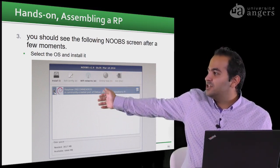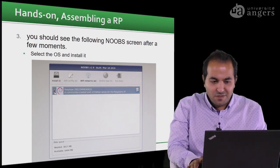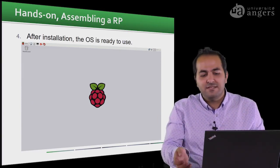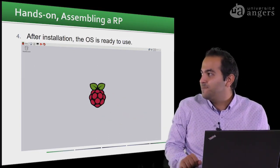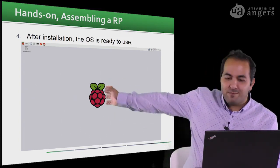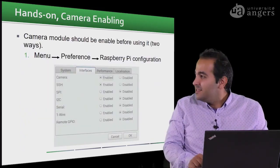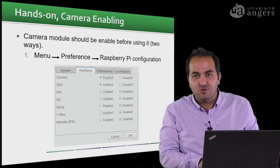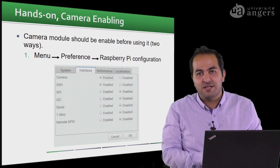If you are using the Raspberry Pi for the first time, the first screen you will see recommends installing the Raspbian operating system. We click it and proceed through the installation. After about 15 to 20 minutes, you will see the Raspbian OS desktop screen — it may have a different background depending on the version.